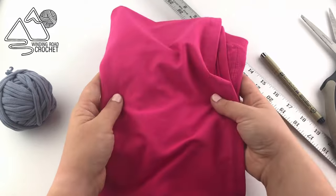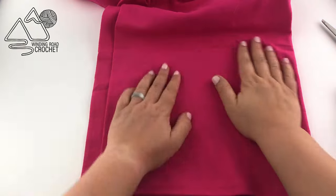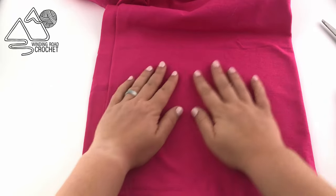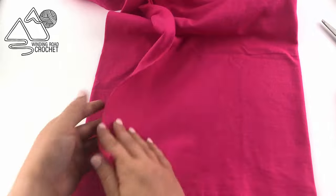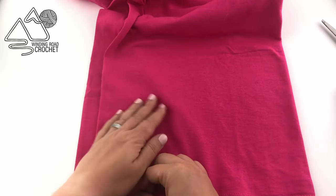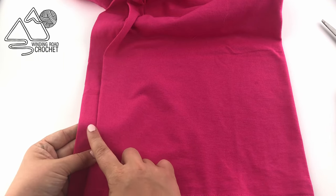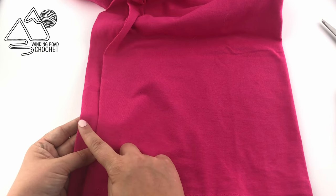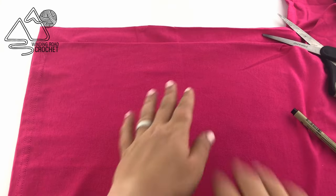So let's go ahead and get started. First we are going to take our t-shirt and we are going to fold it in half with one side, the underside, being an inch longer than the top piece. This is because we're not going to be cutting this area and it's going to allow us to cut this in a way that's going to result in it being a spiral and giving us a continuous yarn.